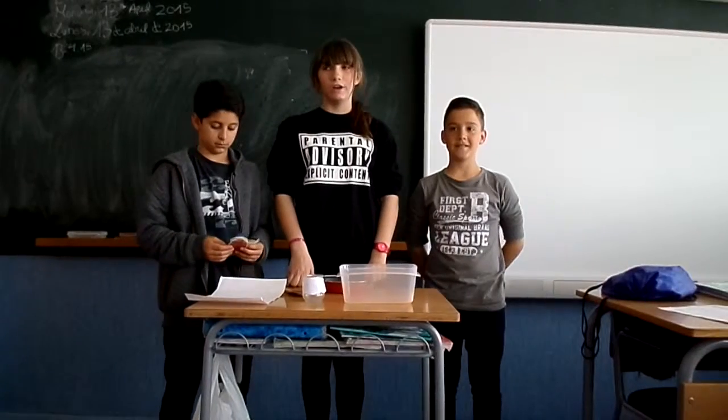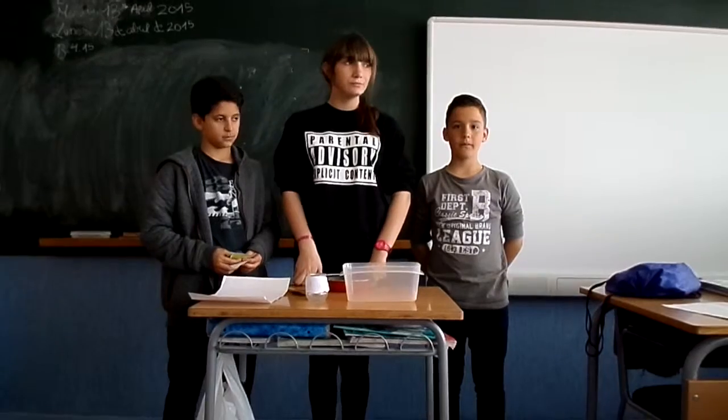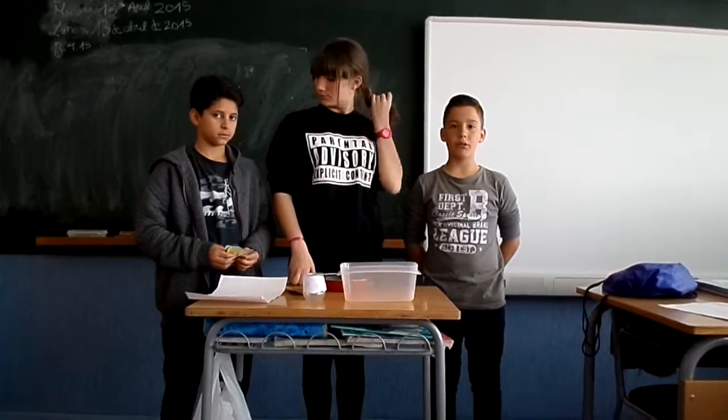Hello, we are Mar, Mohamed and Lufia. Let's talk about the spring rolls. The country of spring rolls is China.